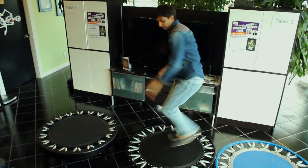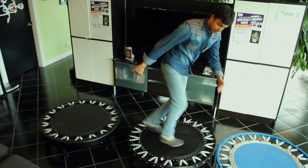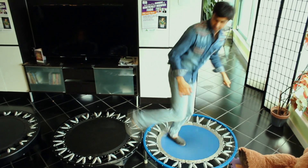Hi everyone, my name is Dr. Ali and we're here at my clinic, Coquitlam Family Chiropractic. Today we're going to be reviewing three different rebounders — the three best that I could find at an equivalent price on the market. Come on over with me, we're going to check these out.